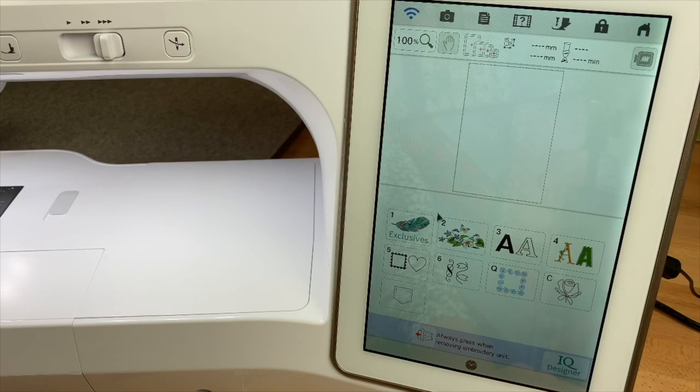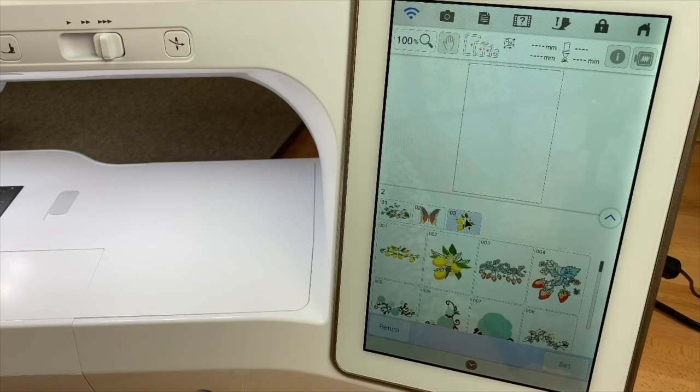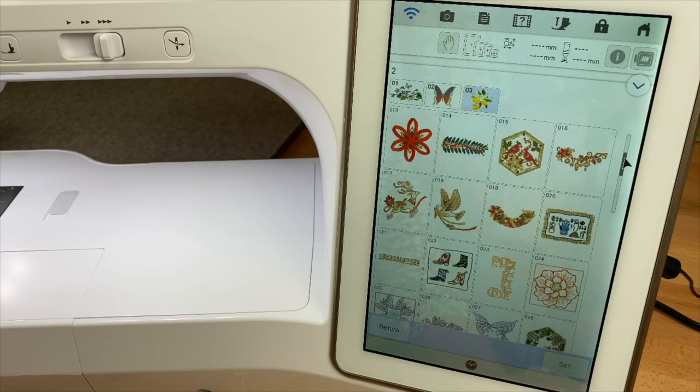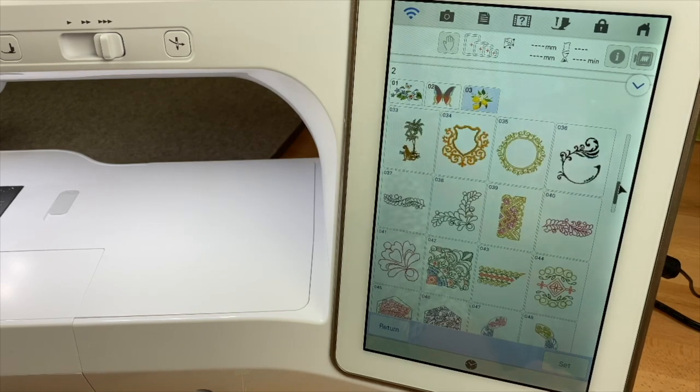First, when I get started, I access my embroidery area of my machine. I'm looking for a line design. There are lots of different designs that are built into our embroidery machines. You might have a machine similar to mine — browse through your machine and find a line design that you can paint along with me.